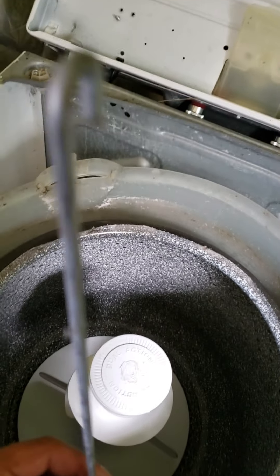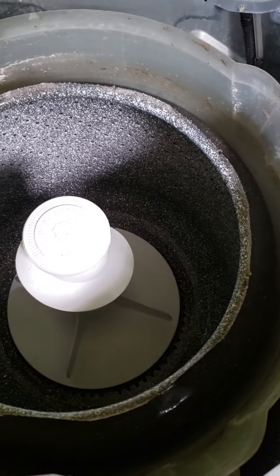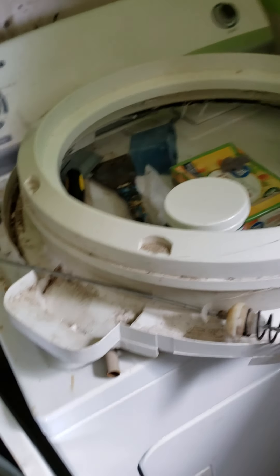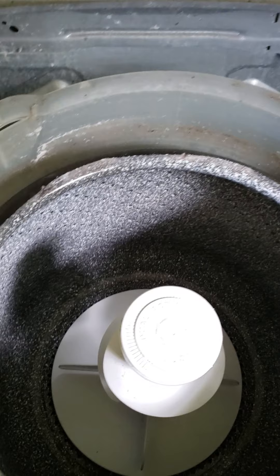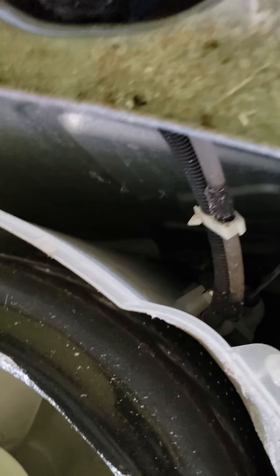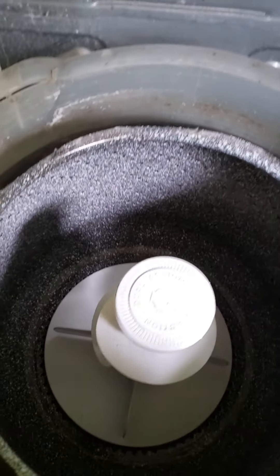I'm gonna replace all four of them and see if it does that death wobble. If I can't find the tub ring and the cover part, I'm gonna go ahead and replace them as well, and then we'll see what happens. Good luck to you guys.